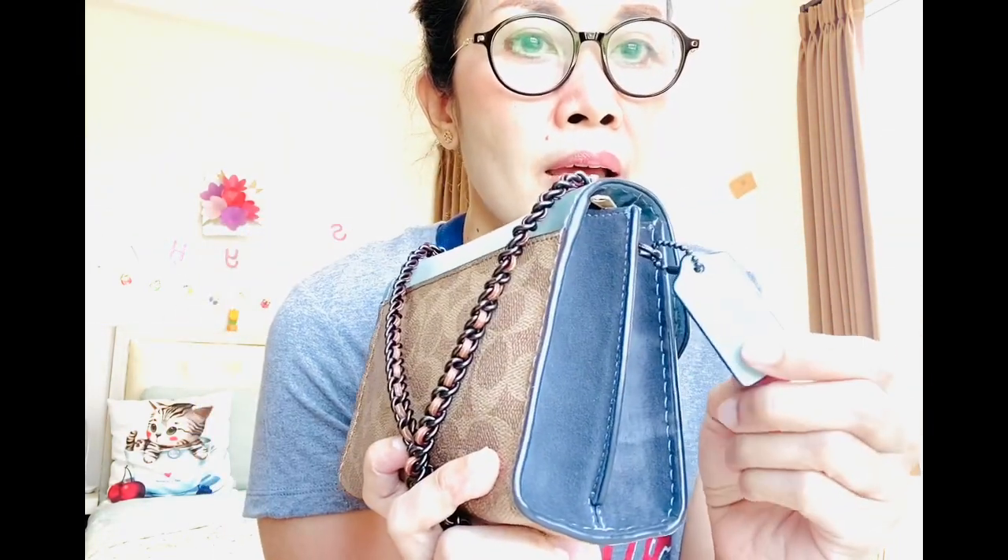I usually wrap it with tissue paper because I'm afraid it contains alcohol and might damage the lining right here. I forget what the lining is called, but then there is a Coach hang tag. This part right here on the side is suede, in gray color, which is very cute. I think it's a very cute combination.